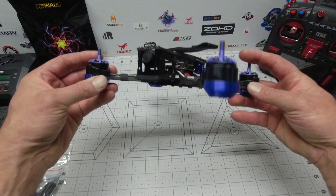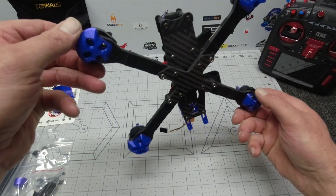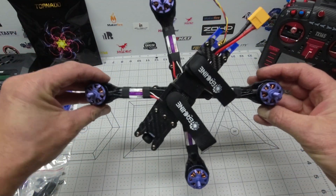Wow, that is massively chunky. Have a look at it — I think I could probably run over this with my car and it would still be unbroken. That's terrific.